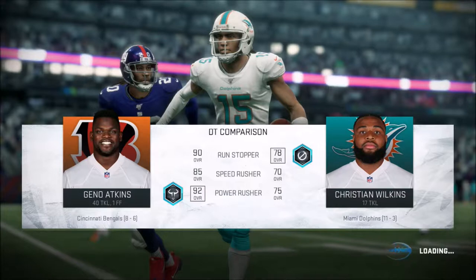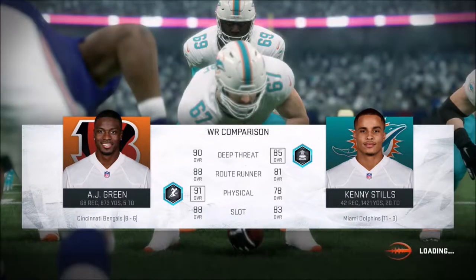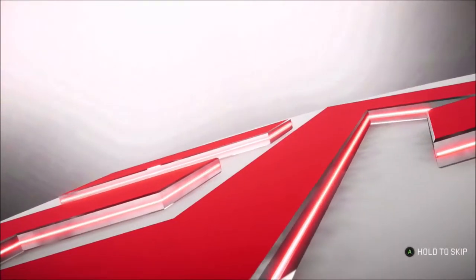Dude, you know what I made for the first time yesterday? What's that? Mashed cauliflower. What the hell was that, Jonas? And it tastes a lot like mashed potatoes. Let's get the F out of here, dude.